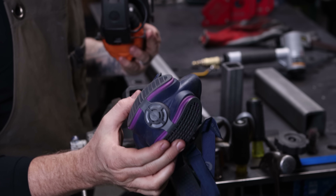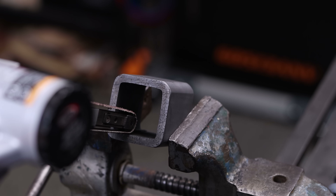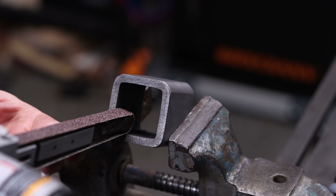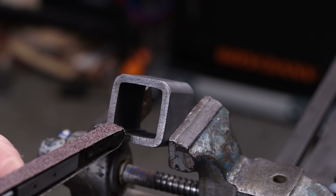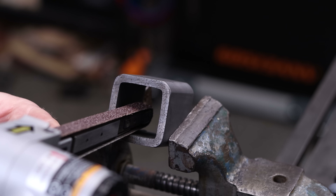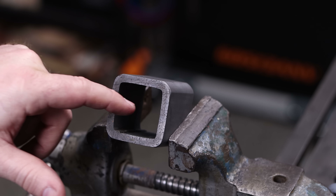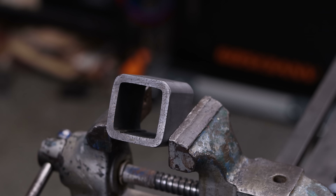We're going to insert the spinning pneumatic file down and across the weld seam, and we're going to do it kind of slow. That's the counterintuitive part — you'd think going back and forth real fast would get rid of it quicker, but the longer and slower you go, the more consistent you'll be with removing that weld seam. What I find is that sometimes it feels like it's all the way down, but it'll still hit a high spot, so we're trying to avoid those high spots.